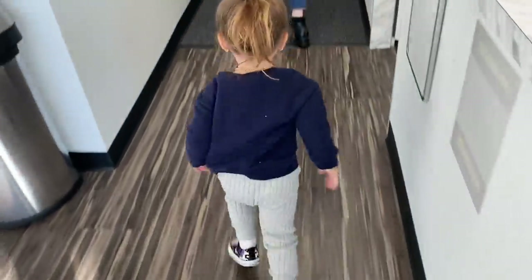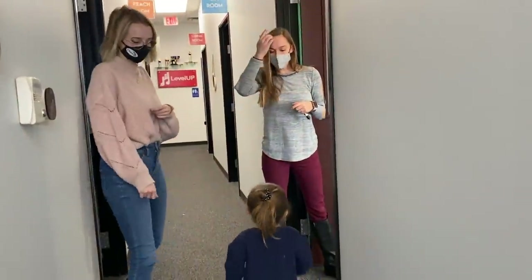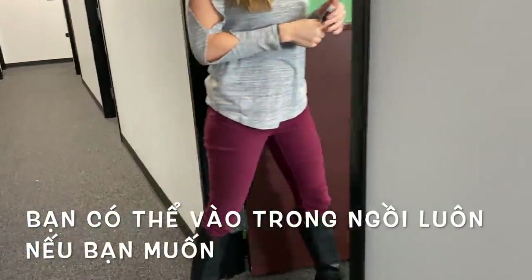Okay, Judy. Judy, let's go. Hi, Ms. Jade. Why don't you come in? Do you want to come in? Oh, can I? Yeah, you can go in if you want to. Oh, really?